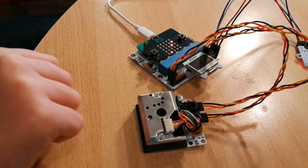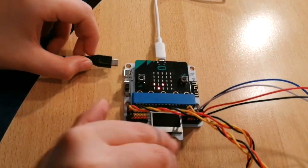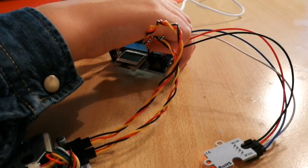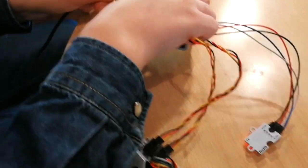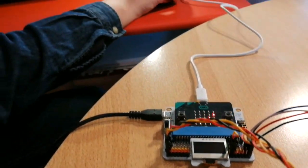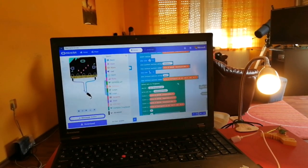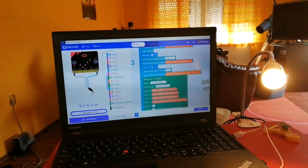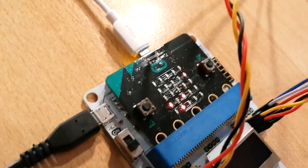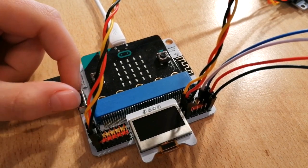I need to connect this right here to the pad. Now we need to download the program — downloading — finish downloading. Let's try it out.